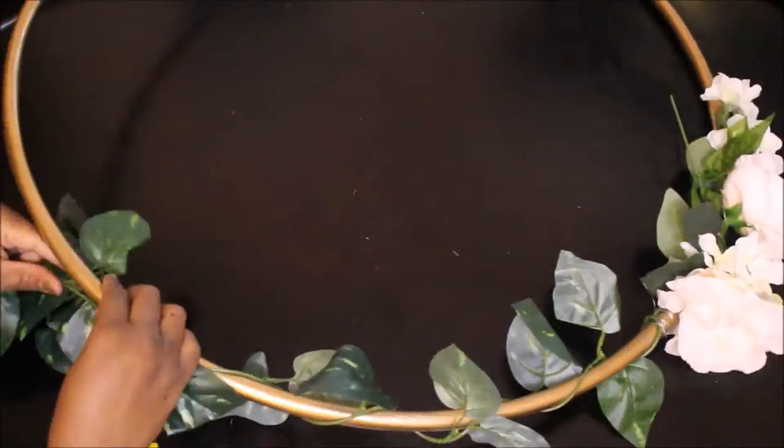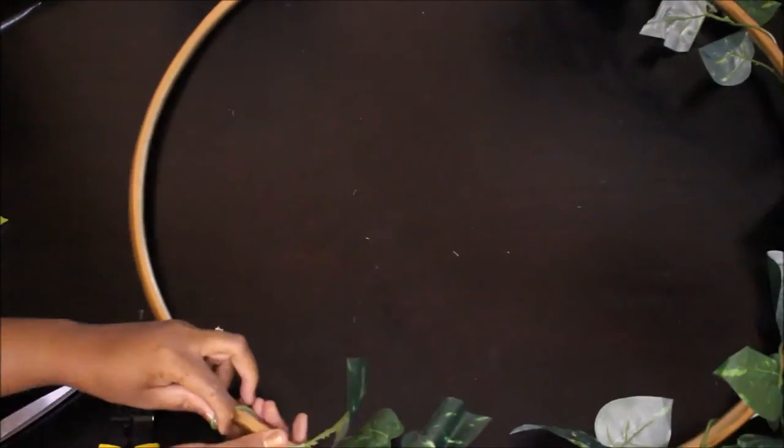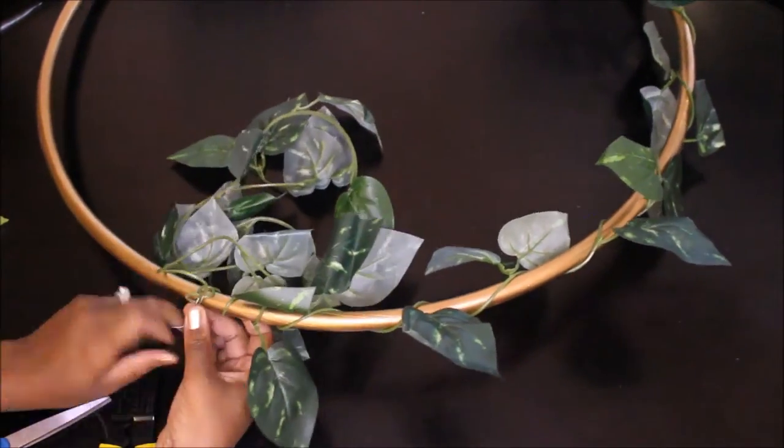I'm just twirling the vines around the whole entire Hula Hoop. When I got to the end of the first vine, I connected the second vine to the back and just wrapped it around again.